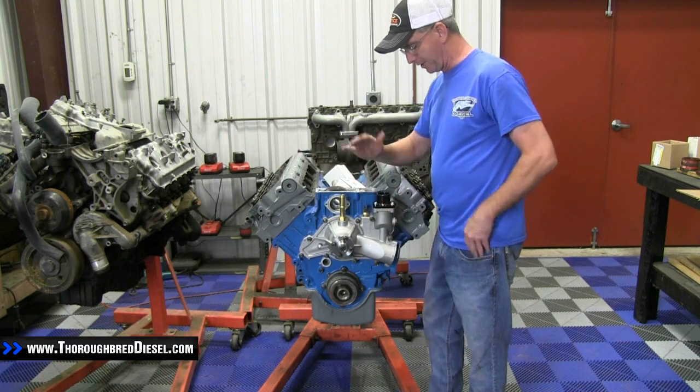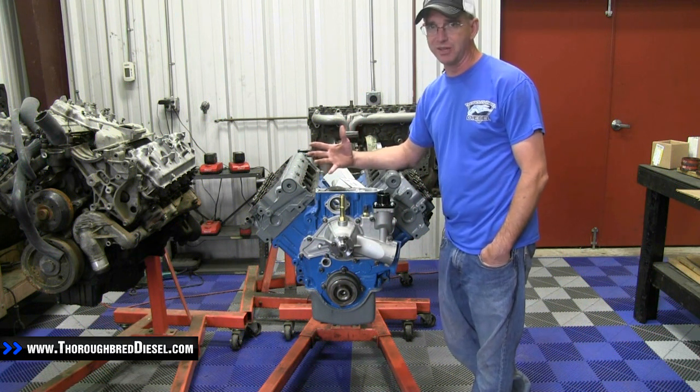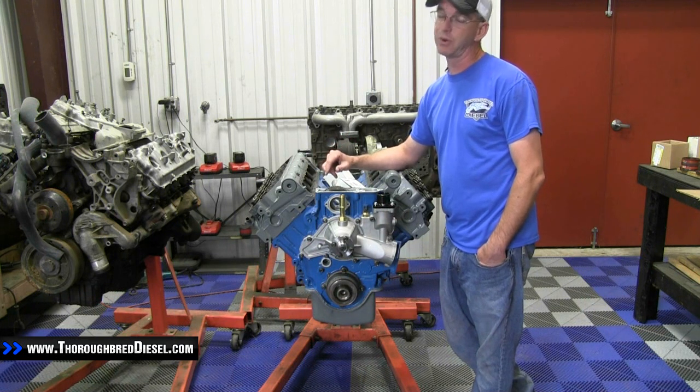That's installing the Diesel Site 203 degree thermostat and billet housing. If you have a question on this install or any other installs, please don't hesitate to give us a call.